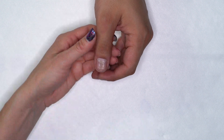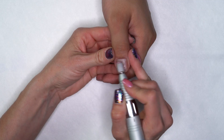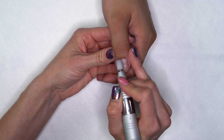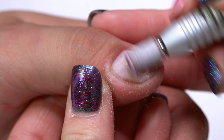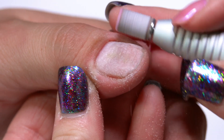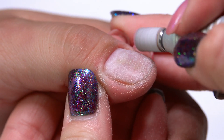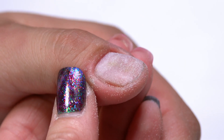We're going to come in with our e-file and I'm going to set my speed to about 4,000 RPMs. Because there's damage to this nail, I want to be very gentle. I'm just gliding over the surface of that nail, not putting any pressure at all. Just very, very lightly remove the shine, making sure that I get up into that cuticle area. At this point I'm not trying to file out any of those ridges. I'm not trying to smooth out the nail — we're going to use the fiber gel to build up that nail.